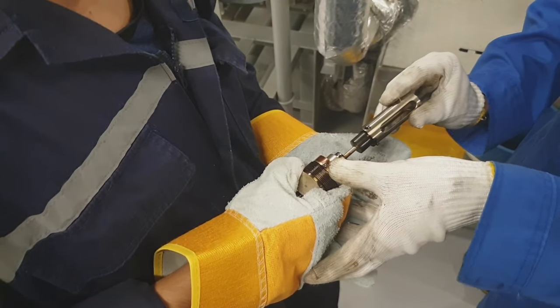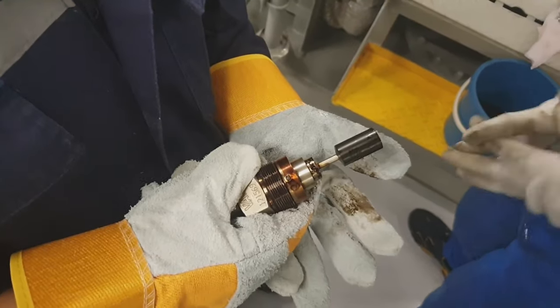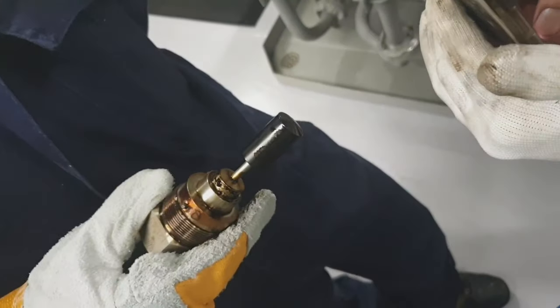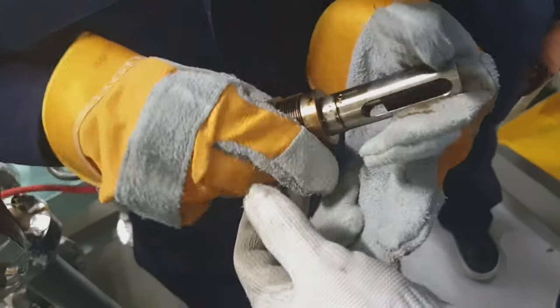For the main engine and generator engine, the viscosity range is from 12 to 15 centistokes.